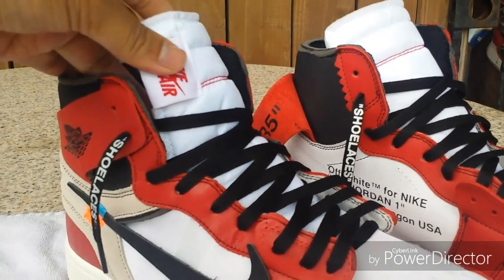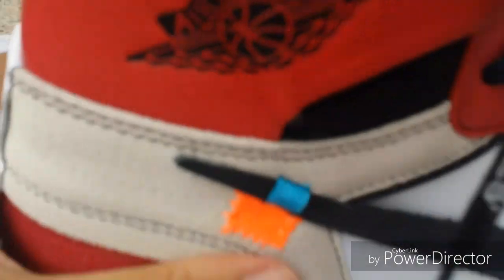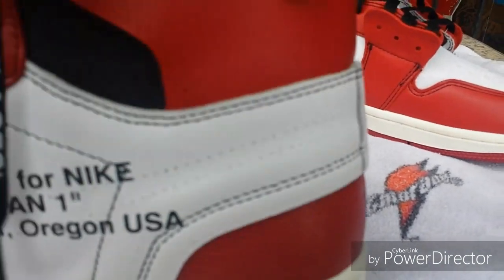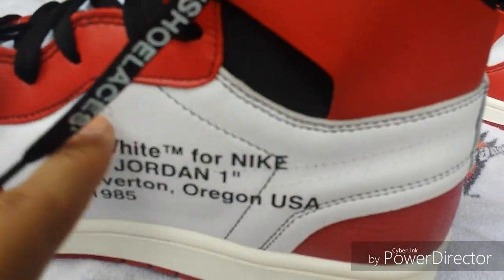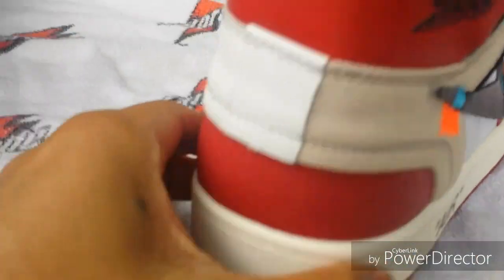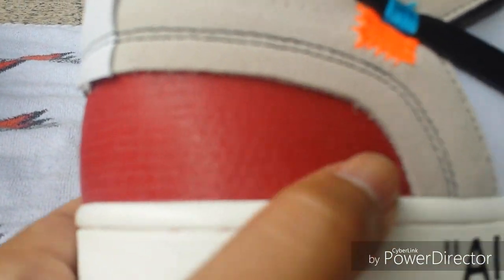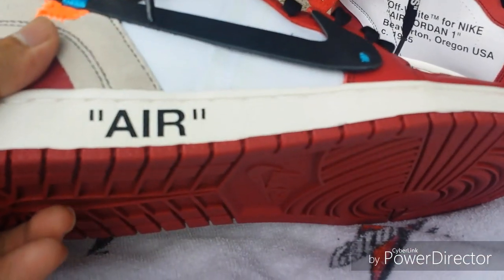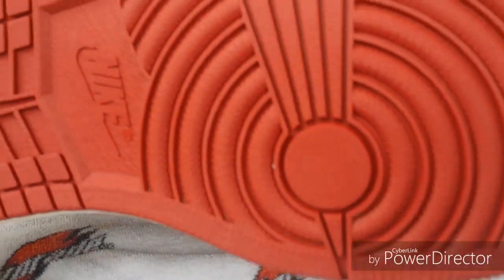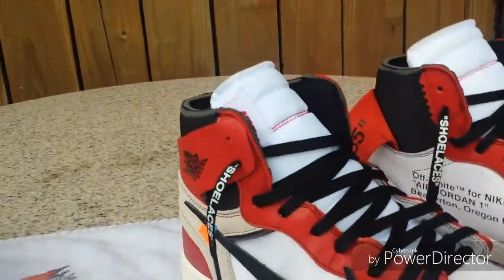It's got suede on the side here, and this side is leather. You can see the outline of the Nike Swoosh that they were going to put on. It's got a hard material here with some kind of texture to it. It's got 'Air' printed on the side here, and the outsoles look good.